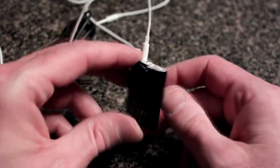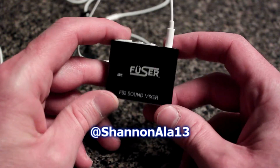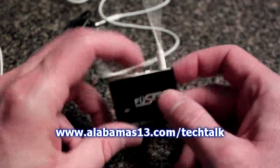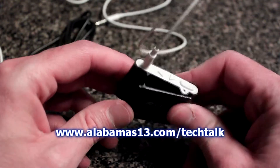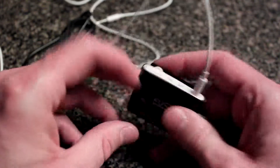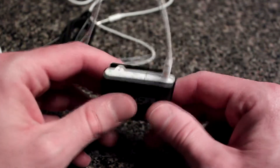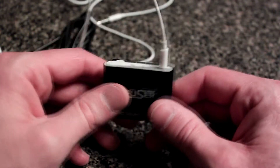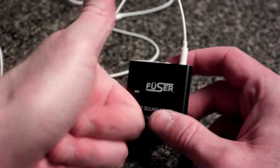So yeah, that's the Fuser. If you have any questions or comments about Tech Talk reviews, hit me up on Twitter at ShannonAla13. All Tech Talk reports are also on our station website at alabamas13.com/techtalk, and on YouTube where you can leave comments too. Thanks for watching everybody — until next time, so long and have a good one!